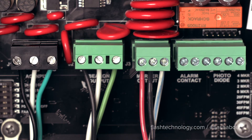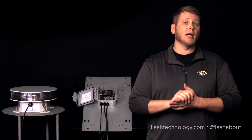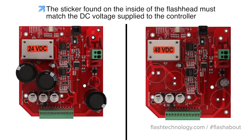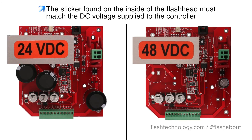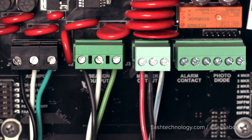The flash head will connect to J2 of the controller board. However, if installing a DC input system, it is critical to ensure the voltage supplied to the controller matches the flash head's input voltage to avoid system damage. Verify this by checking the sticker found on the inside of the flash head. The markers will connect to J3.